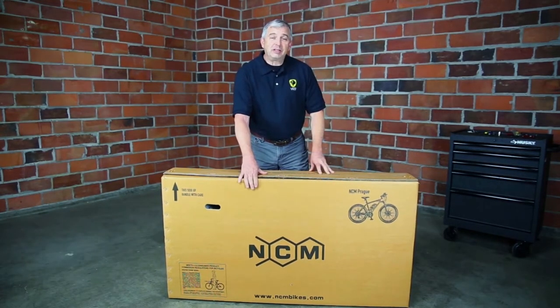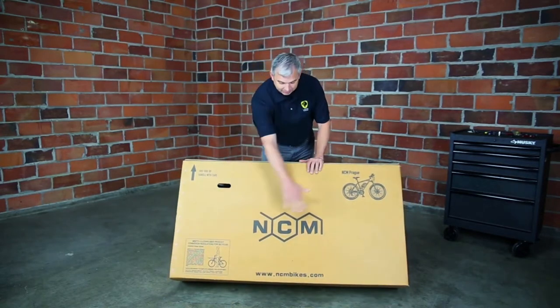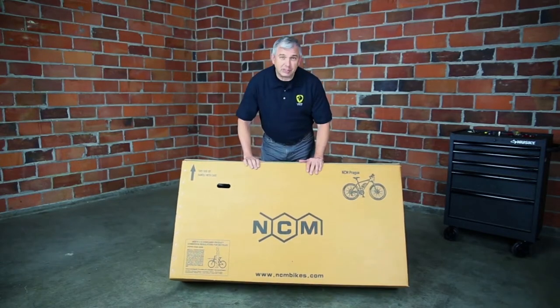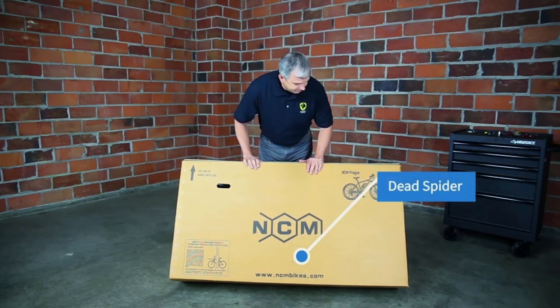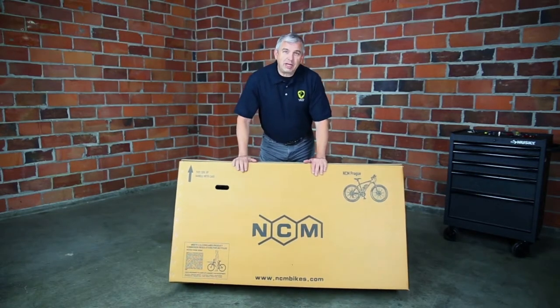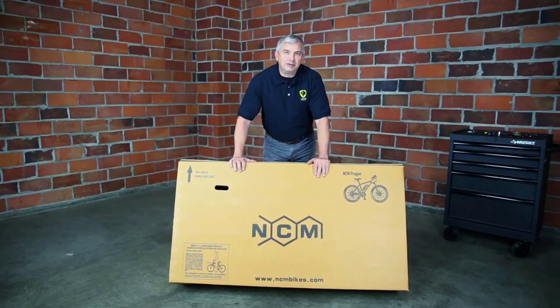First, when your bike comes, I want you to check the condition of the box. This one is pretty much perfect except for that little blemish down there — that might be a dead spider, I don't know. If there are holes in the box, that can be okay. If there are little parts sticking out like the axle on one of the wheels, that's probably okay too. Most of the parts up against the edge of the box are pretty tough.